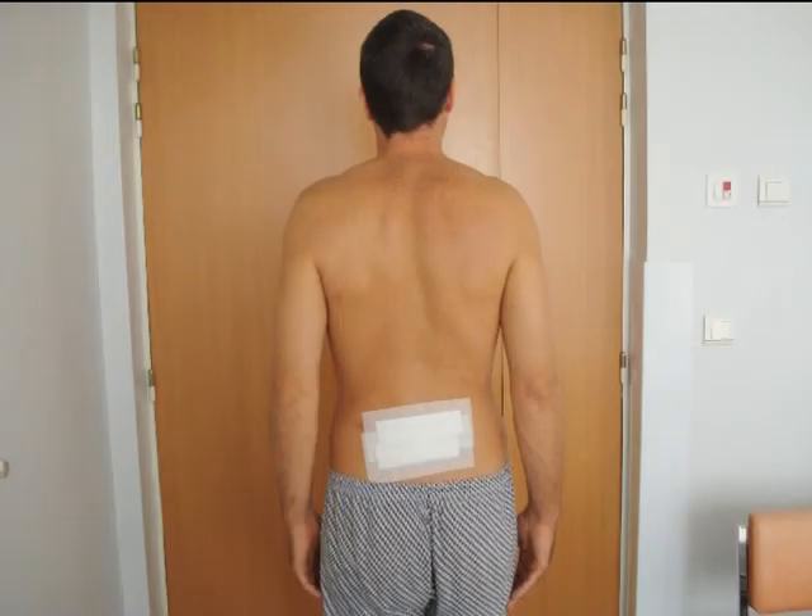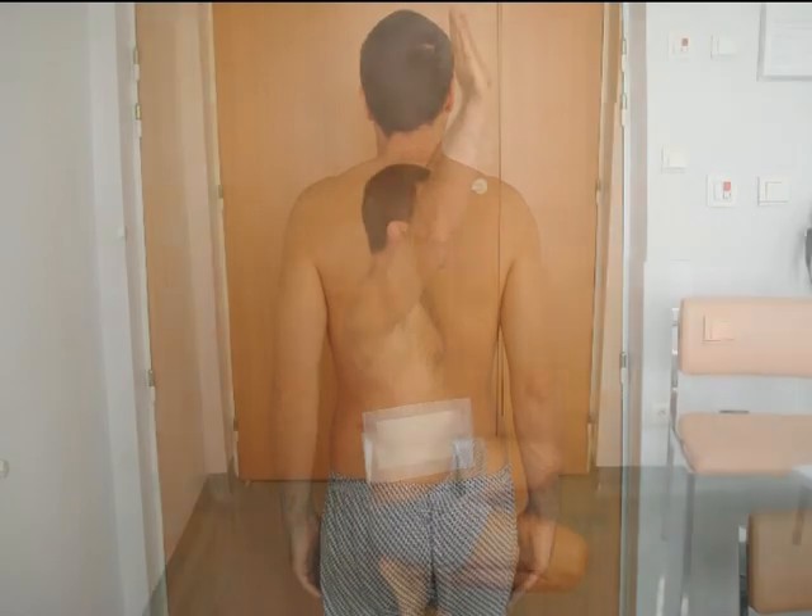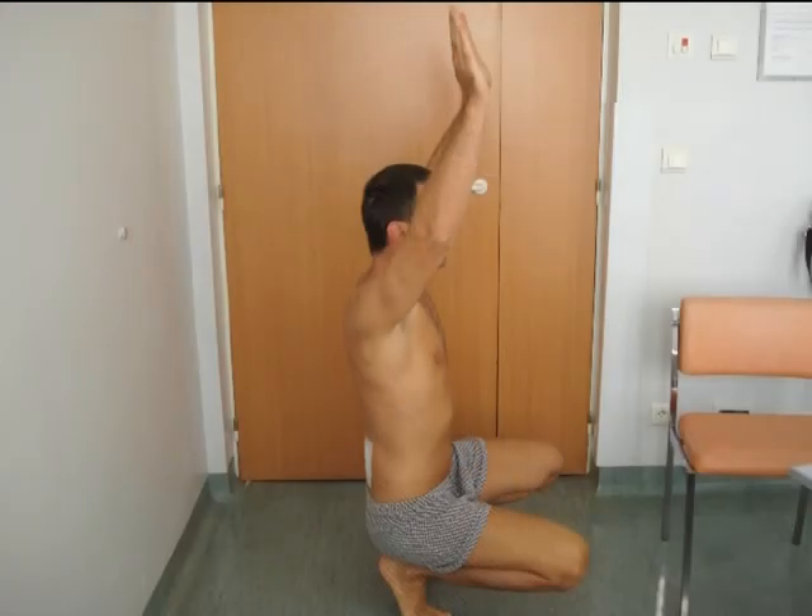The patient stood up in the evening of the operation. Here we see him in a frontal view after two days, in a posterior view. Here is squatting in a side view and in a frontal view.